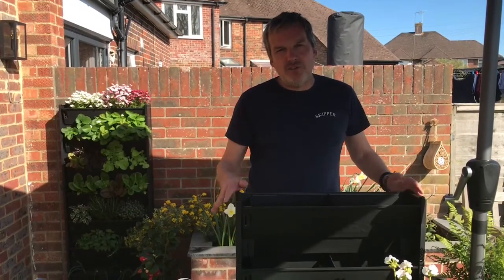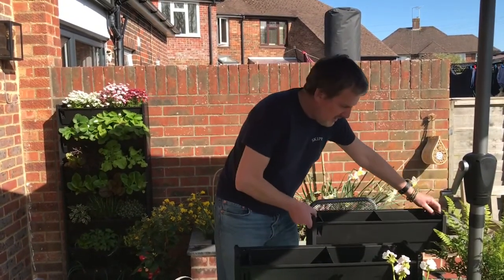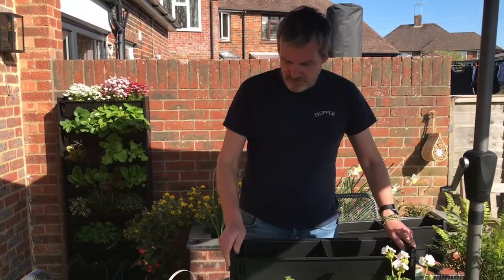Hi there, I'm going to show you how to plant up your plant boxes. You've got two options: you can either stack them first and then plant them, or you might find it easier to plant them first and then stack them. So two options but one golden rule.